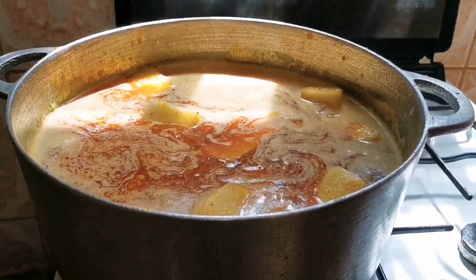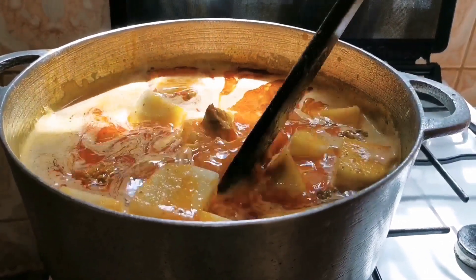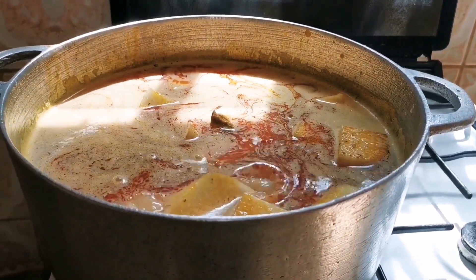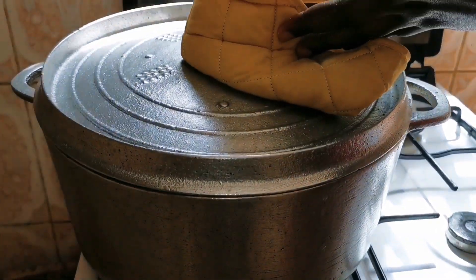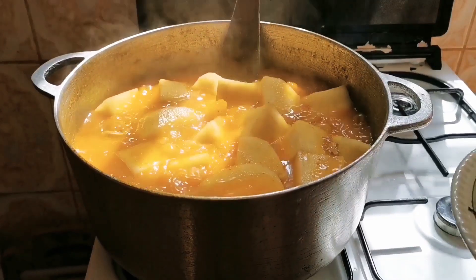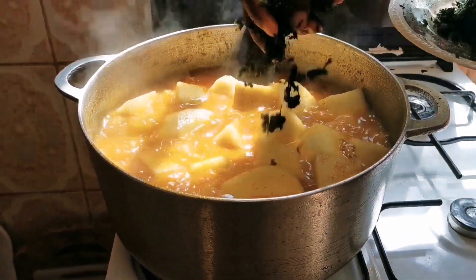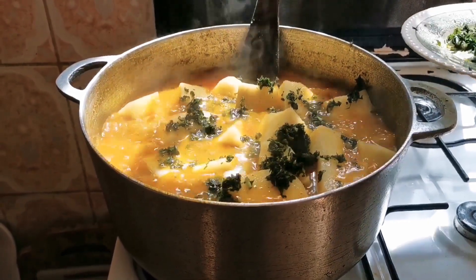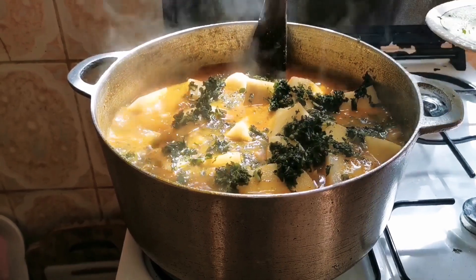Taste to adjust your seasoning. My seasoning is correct, I don't need anything added into the pot. Now we cover our pot and allow it to cook. It has been cooking for the past 10 minutes — now we put in our vegetable. You can use any vegetable of your choice; I love using sweet bitter leaf.